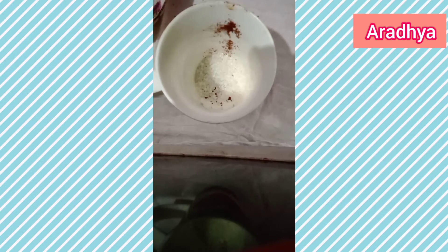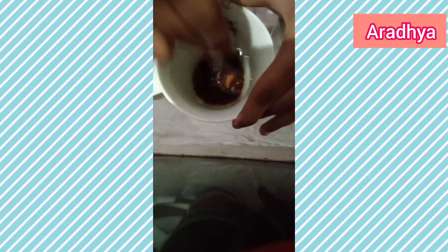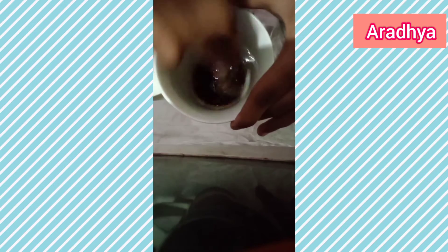Now add one and a half spoons of water and mix it gently with a spoon until it forms a lighter shade. As it forms the lighter shade, we will proceed towards our recipe, so mix it very gently.